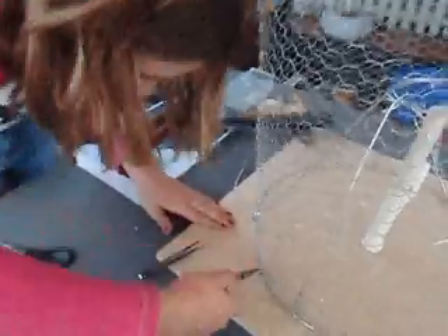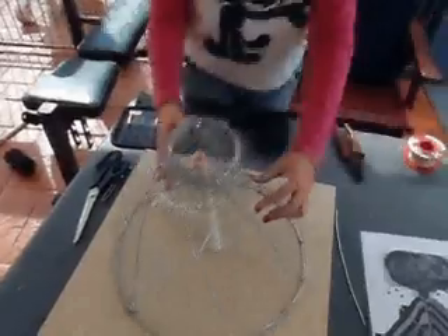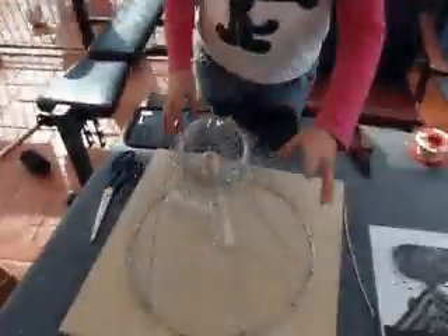Now we're going to add the chicken wire to the framing. This is the end of stage 2. We just put the mesh around the volcano and put ridges in.